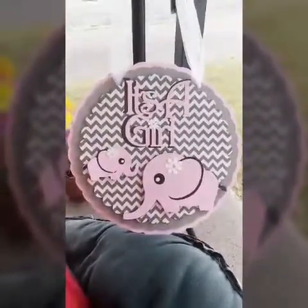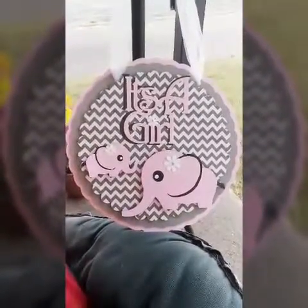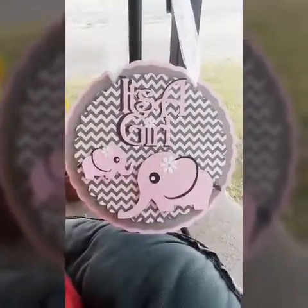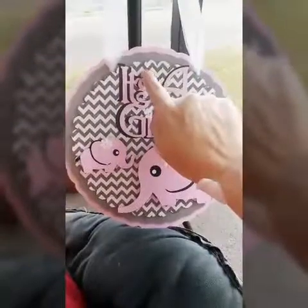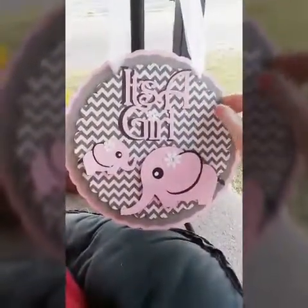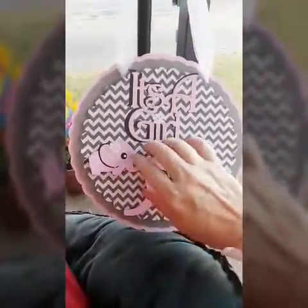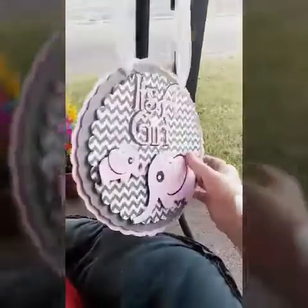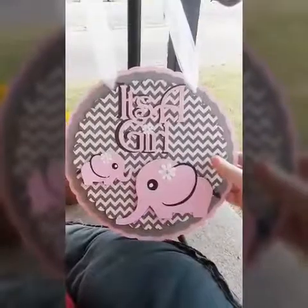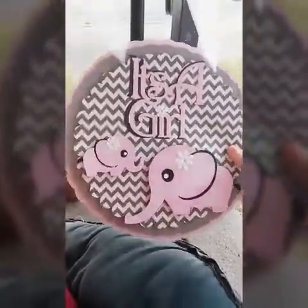Like I said, I made this with a Cricut machine. For anybody that's doing the pink and gray elephant themed, this would be perfect. It was a lot of fun to make. How I glued it — I glued the 'It's a Girl' onto the chevron cardstock paper, but the rest of it I used glue dots to make it stand out, because everybody wants things to stand out. So this is the first one — the 'It's a Girl' pink and gray chevron.